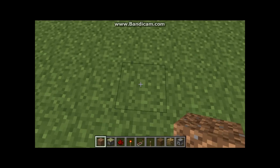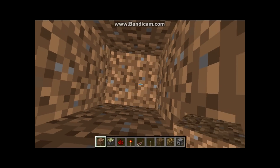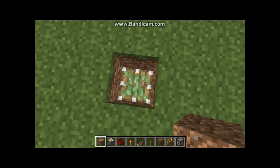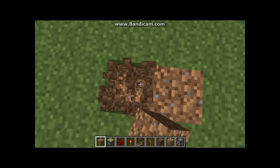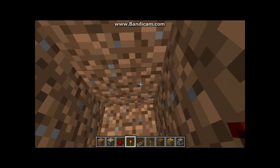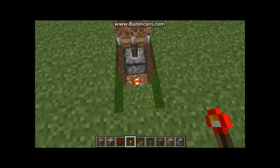Alright, I had to make it. Dig down — not that far, too deep. Put a piston there and a block of soil. Then you need a redstone torch there, so this is on by default.